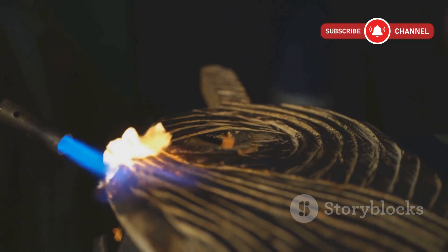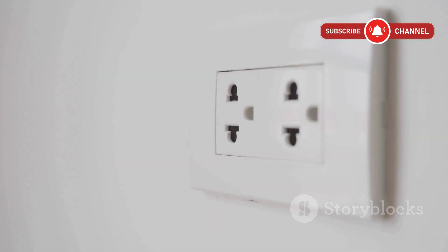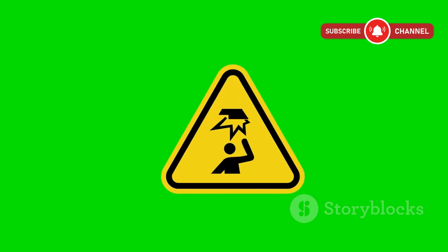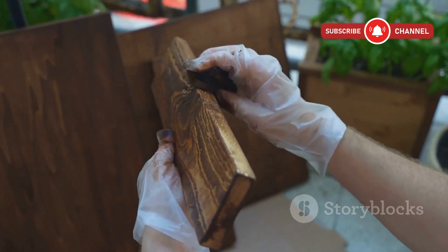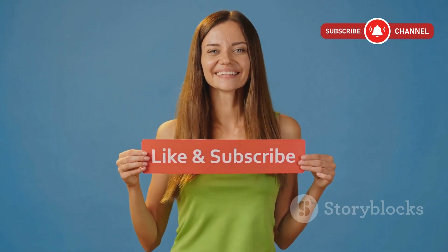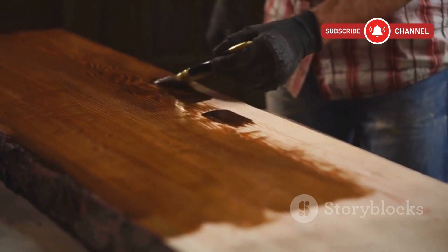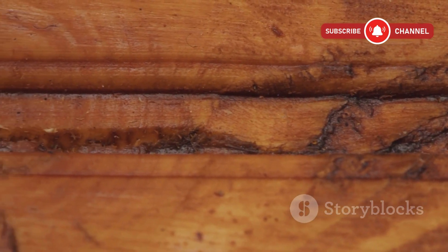And that's it — lightning in wood. Just remember, this technique is risky. Always follow proper safety procedures and never, ever touch the wood or wires while the current is running. Do it right, and you'll have one of the coolest woodworking art pieces you've ever made. If this video helped or inspired you, drop a like and subscribe. I've got more electrifying projects coming soon — let me know in the comments, should I turn this piece into a live edge wall art next?